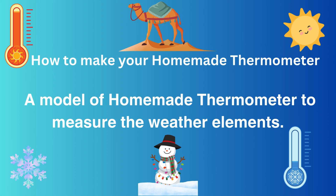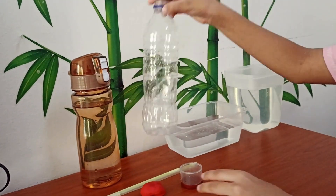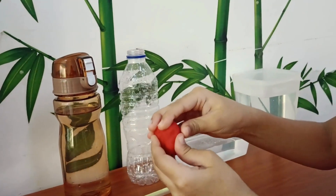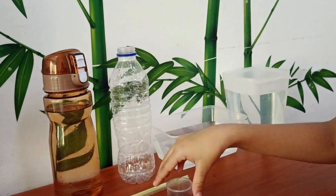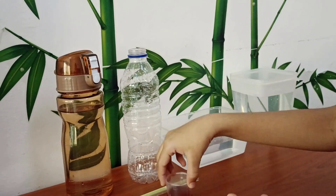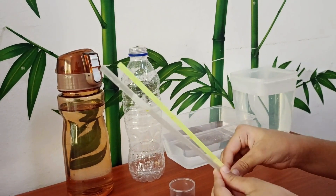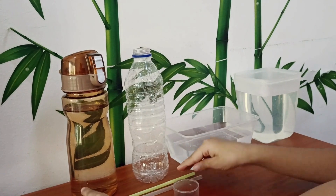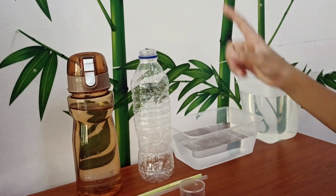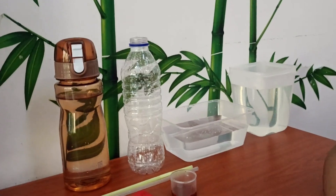Today we're going to make a homemade thermometer. So let's get started. We need a bottle, some clay, some food coloring, straws, and water — two containers filled with water, one hot and one cold.